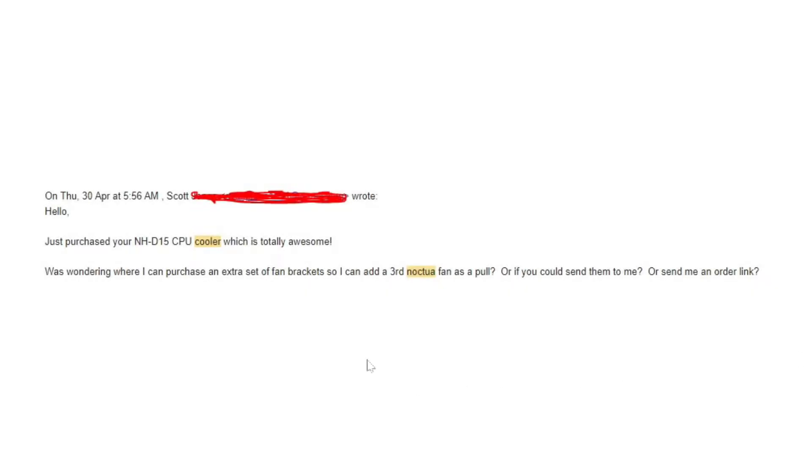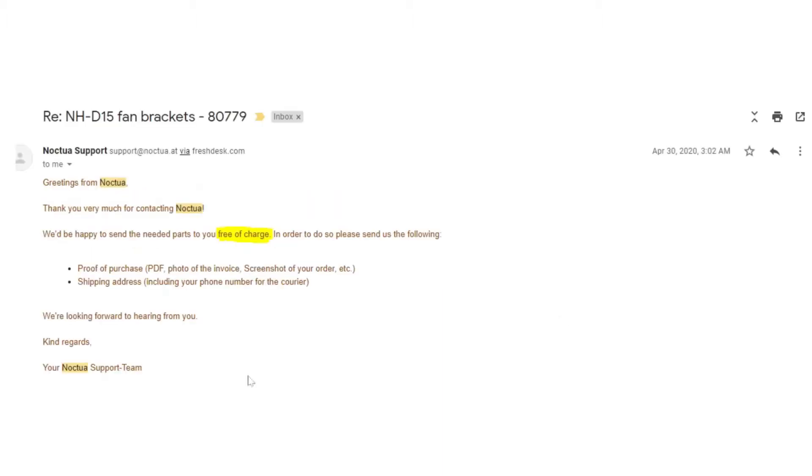Here is the first email to Noctua's customer service. Just note the date and time — you can see right here I just said I purchased your CPU cooler, it was totally awesome. Where can I purchase an extra set of fan brackets so I can add a third fan? Can you send me an order link or can you send them to me? That's the first email, and Noctua's response came within a few hours.